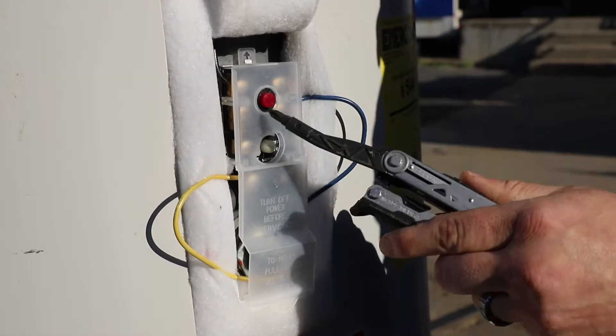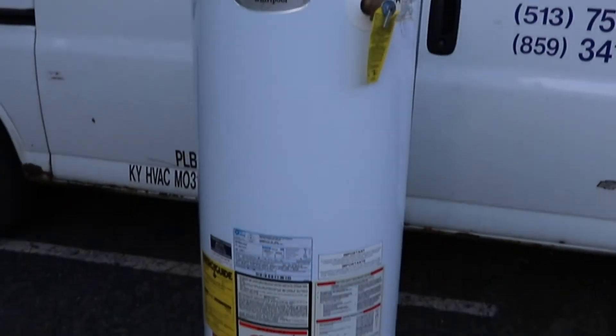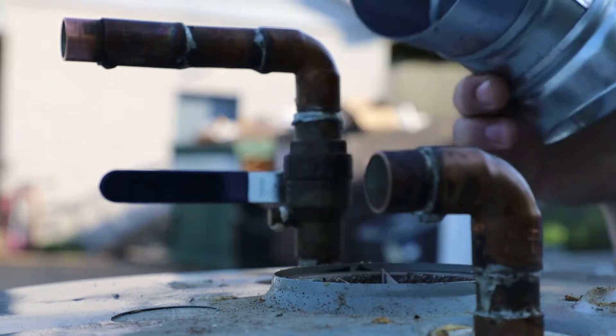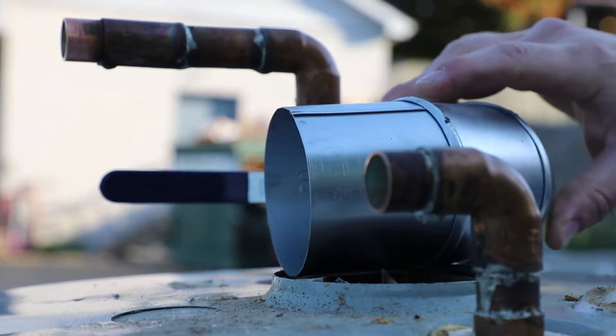Then you know you have an issue. A tankless will make vibrating noises, or the motor on the power vent water heater may make some weird noises. That's how you know you might need some repairs done.